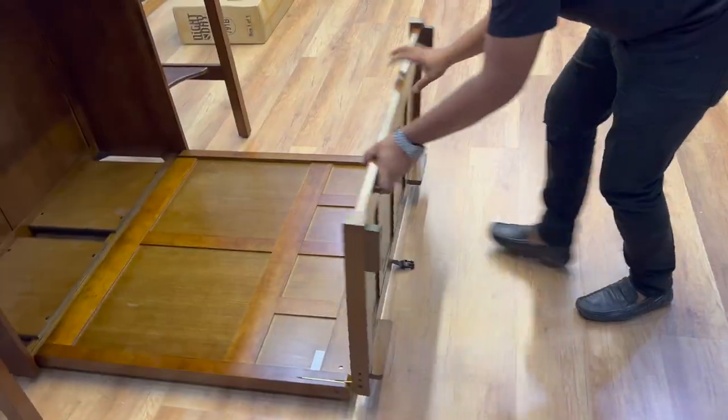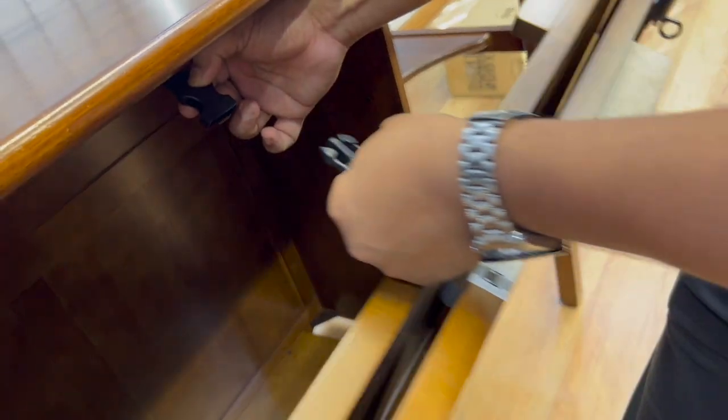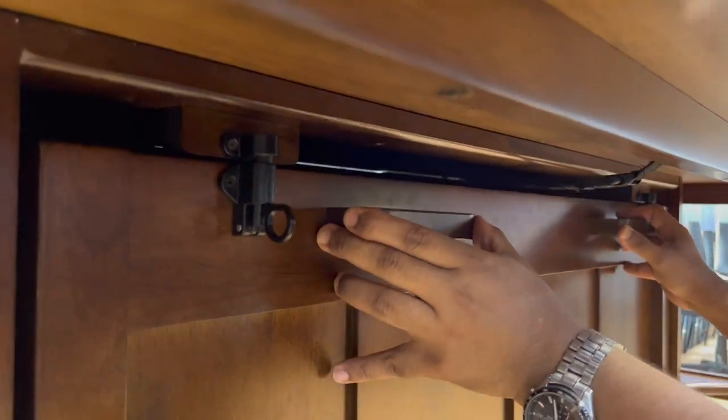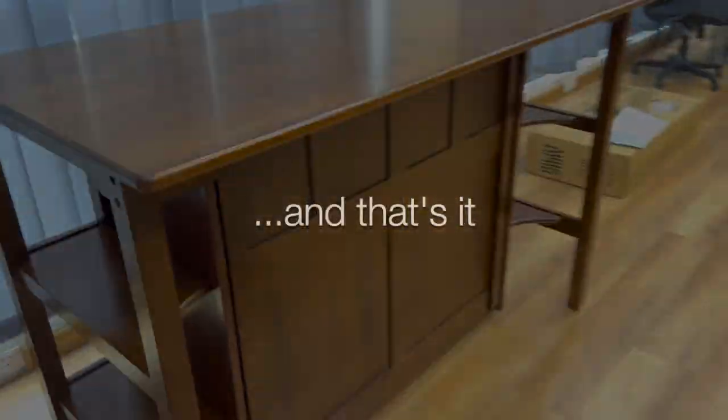Let's bring it back up. Remember to fasten the strap — the safety strap is important. Secure the two latches, hear that sound, and that's it.